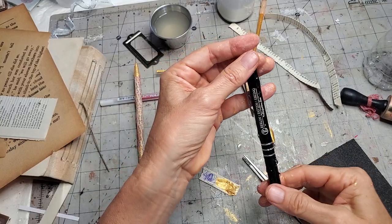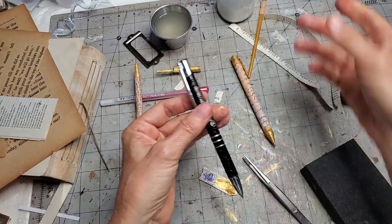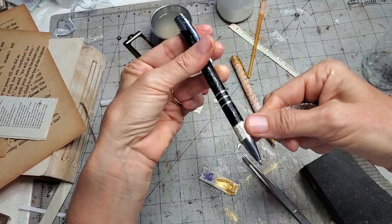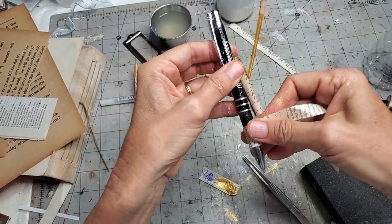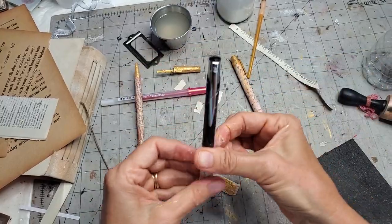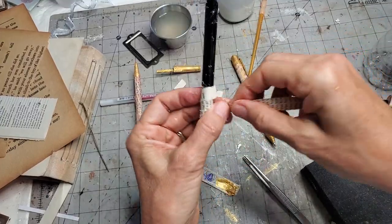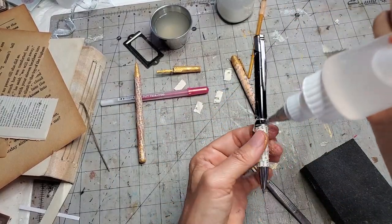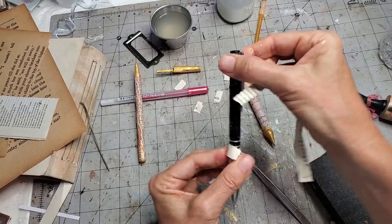Don't worry about getting glue on parts you don't want — you can peel it off or roll it off before it totally dries. I'm going around covering my pen with the paper. Probably don't have enough torn strips — so well prepared today, Pam! Going with the writing pieces. They're starting to stick and dry. Just moving the glue around.